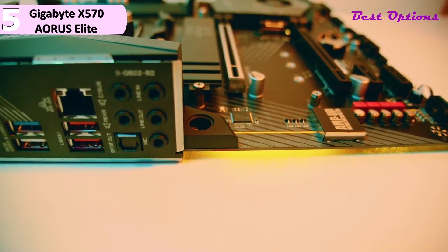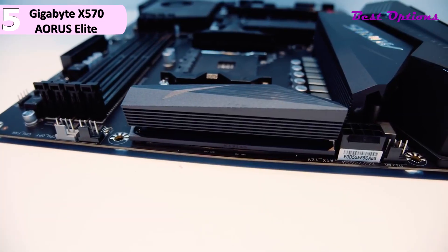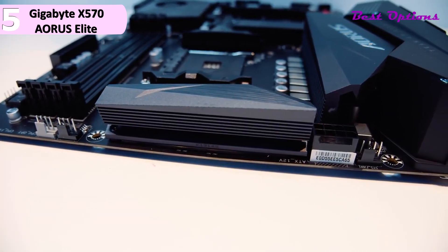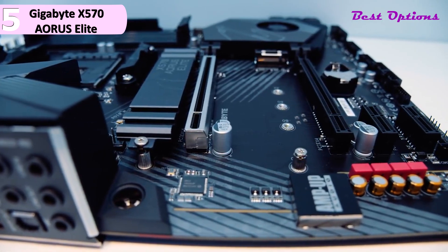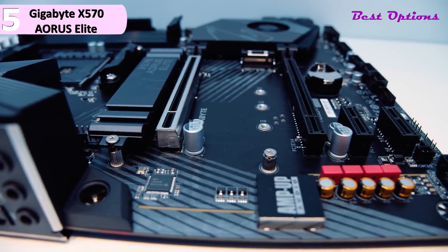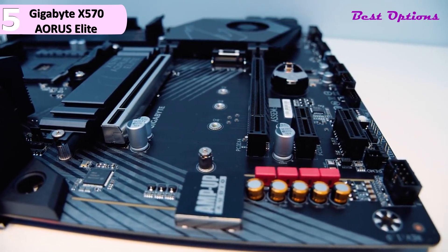The X570 Aorus Elite Wi-Fi has two M.2 slots, both of which offer PCIe 4.0 bandwidth. One matching SSD heatsink is included with the board. The system is also driven by a complex power management chipset that delivers enhanced power distribution whenever you're overclocking your Ryzen CPU.